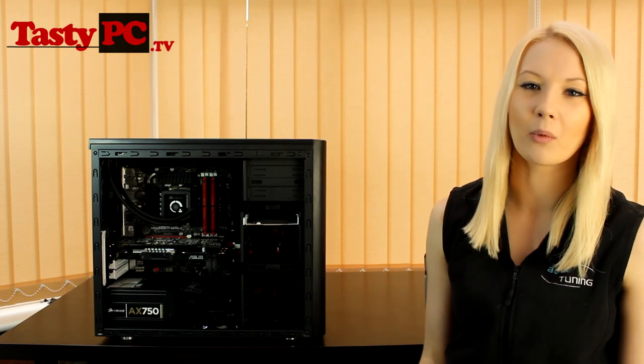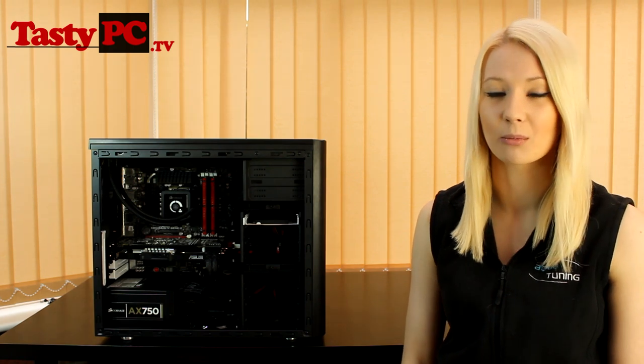Hey, I'm Lauren from TastyPC.TV. Today I'm going to be doing part two of Project Run. For any of you who don't have a clue what it is I'm going on about, you should probably go back and watch part one first. I'll put the link in an annotation and also in the description below. In part one, I just do an introduction to this set of videos, going over my plan and the parts that I'm going to be using.